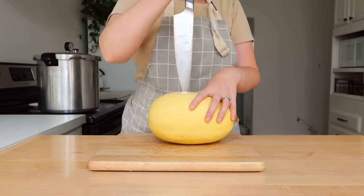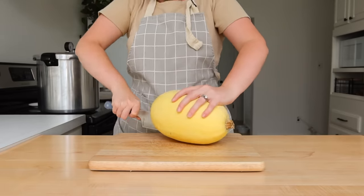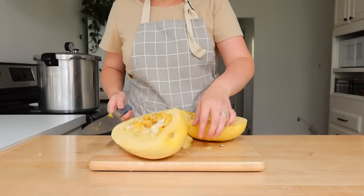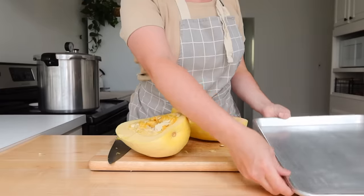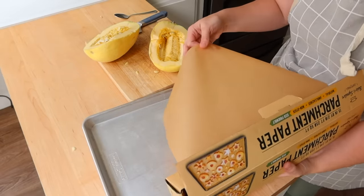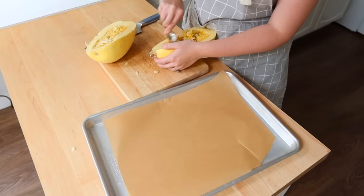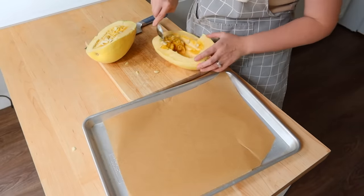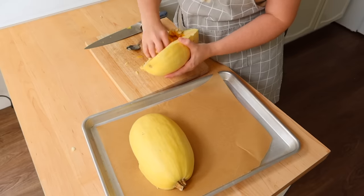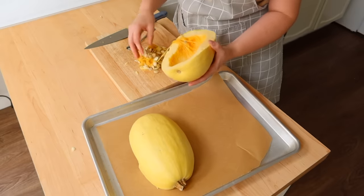Hey friends, welcome back to my channel. Today I'm basically just taking you along with me while I'm working in the kitchen. There's not a lot of huge structure to this day other than I just had a couple different things I needed to get done, some meals I needed to get prepped, just knocking stuff off my list. So if you're going to get some motivation or inspiration out of this video to get your to-do list done, I'm glad you're here.